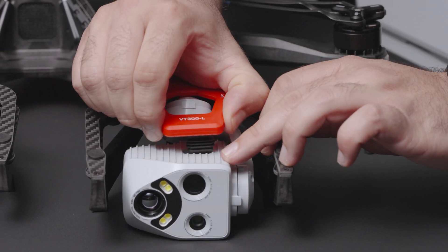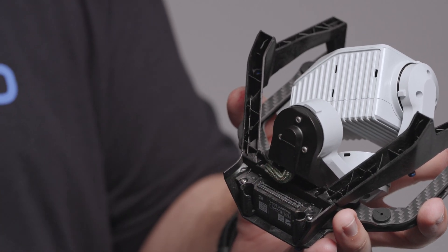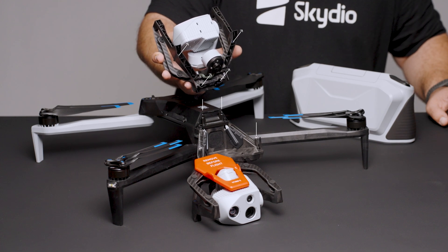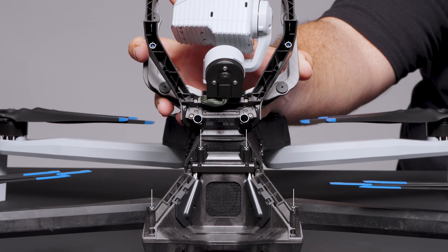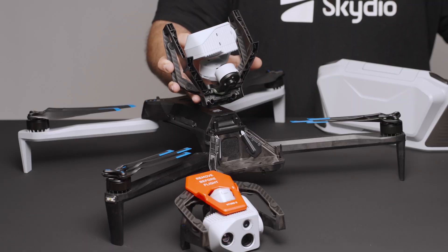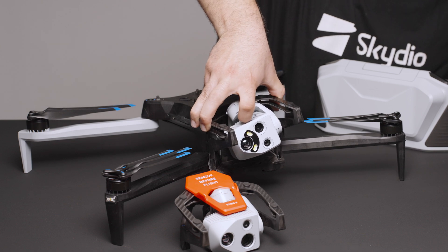To install a sensor package, first remove the sensor package lock, then remove the protective cover for the connector pins. Locate the holes on the bottom of the bracket — these holes line up with the guideposts on your airframe. When aligned, these posts help guide the connector pins into place. Install the sensor package straight down vertically with the posts on the airframe aligned with the holes on your sensor package.